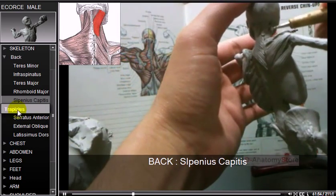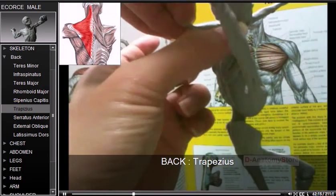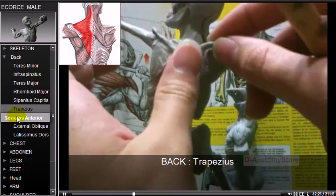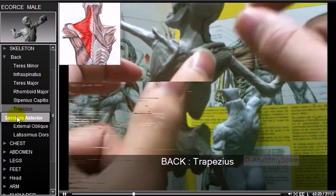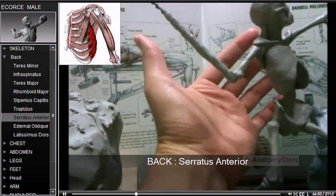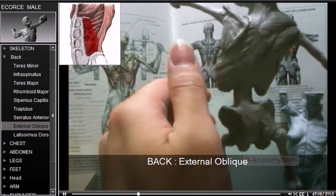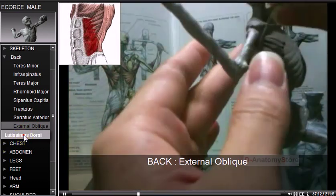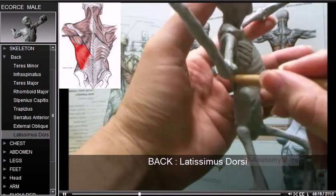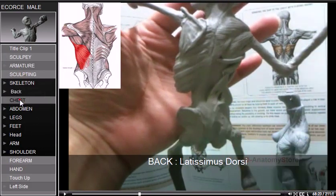The splenius capitis connects the base of the skull to the vertebrae in the neck. The trapezius muscles together resemble a trapezoid or diamond-shaped quadrilateral. The serratus anterior is a muscle that originates on the surface of the upper eight or nine ribs at the side of the chest and inserts along the internal oblique. The latissimus dorsi — plural latissimi dorsi — means broadest muscle of the back in Latin, with latiss meaning broadest and dorsum meaning the back.